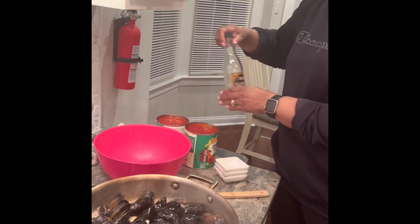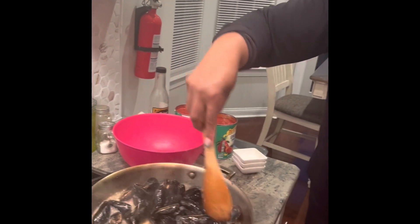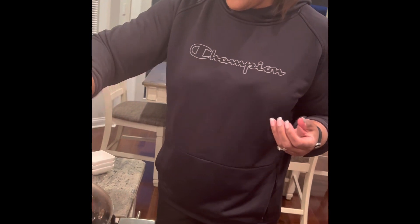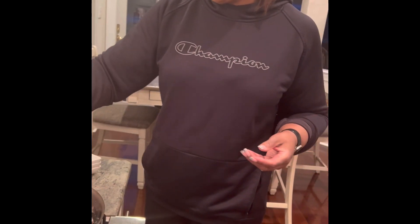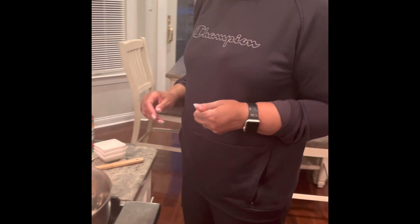Is this relatively simple to make? Yeah, I think it's relatively simple. I do a lot of cooking. It's just the onion and the garlic, a little wine, tomato sauce, and just a little bit of seasoning. I think it's fairly simple to make.